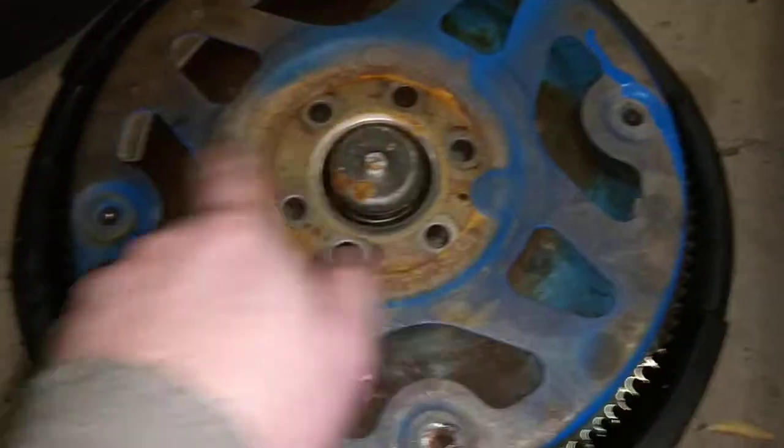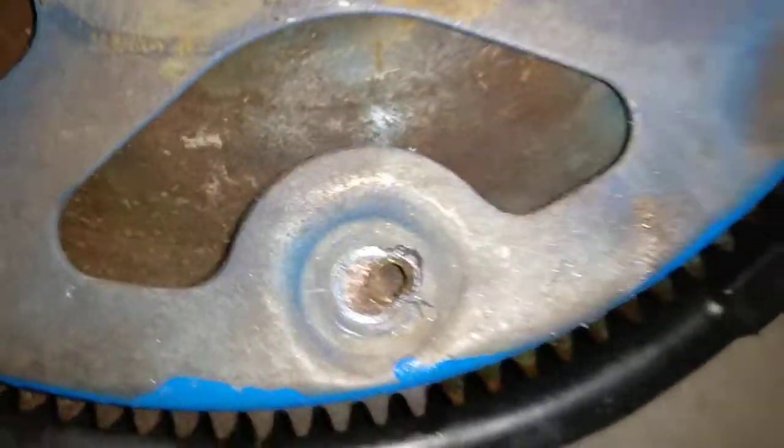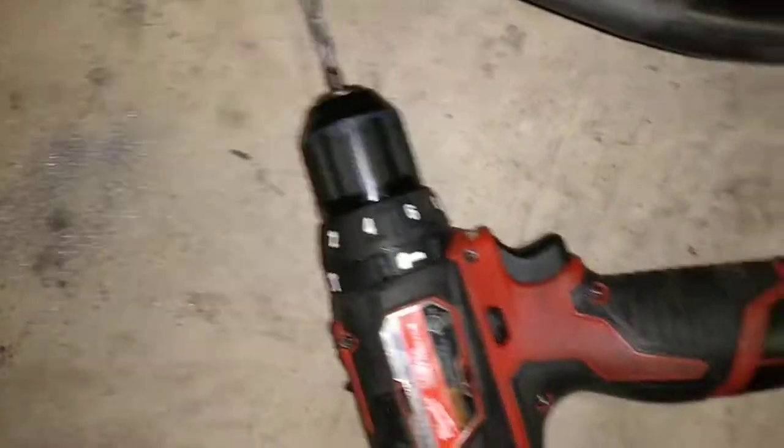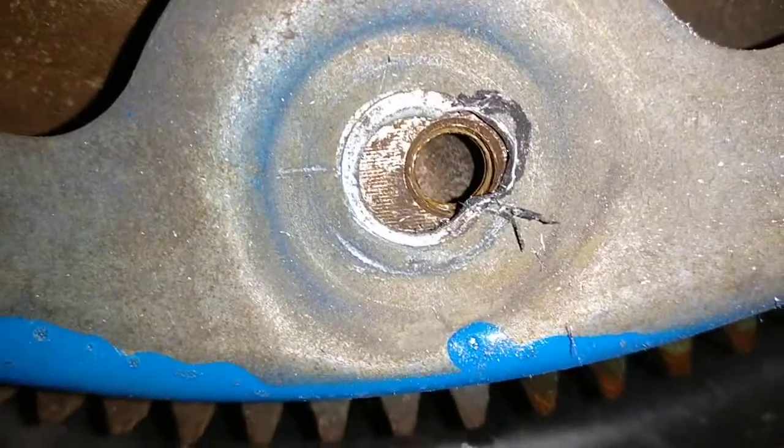Rotate the flex plate until you have three holes that line up perfectly — one should be mismatched. All you have to do is get your drill and slightly drill that hole out a little bit right there, and then it'll be just perfect.